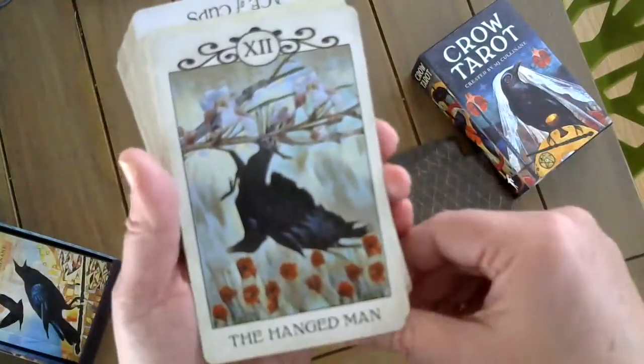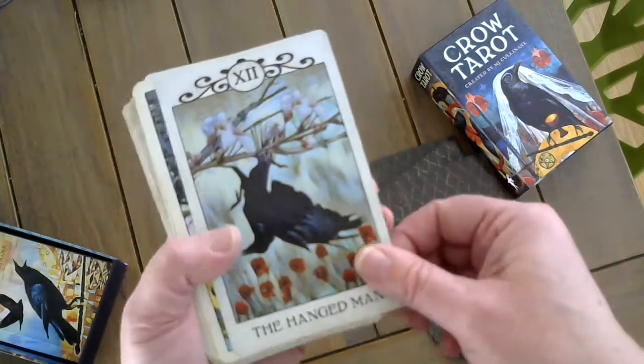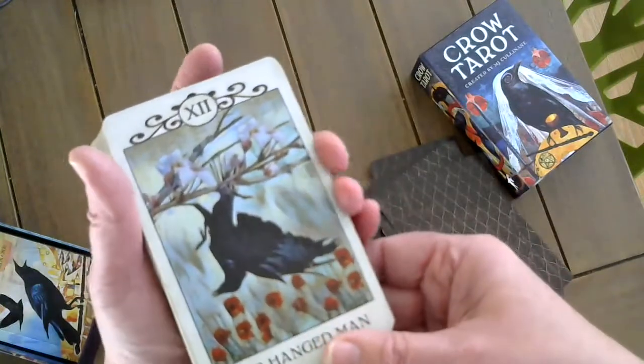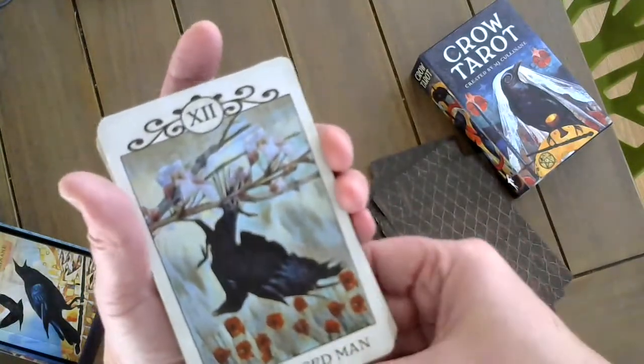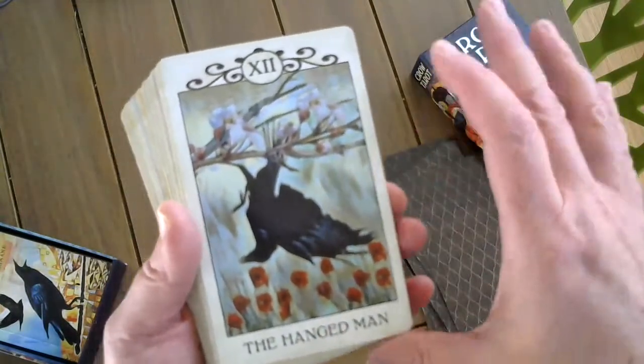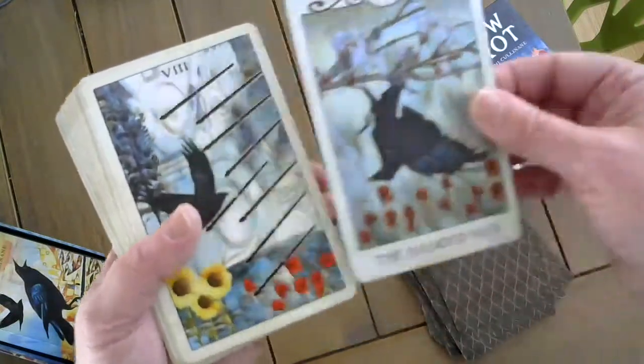The Hangman. The color of this card — I don't know if my camera is good enough to show it, but it's this patina green. It's probably my favorite color in the entire world, and it just has a real meditative feel to it.